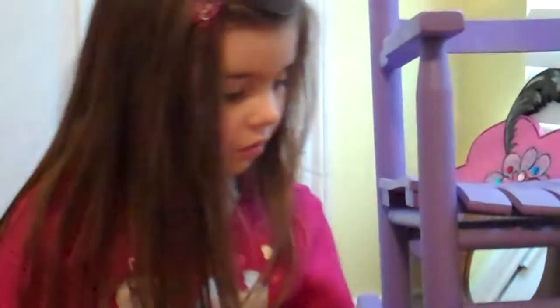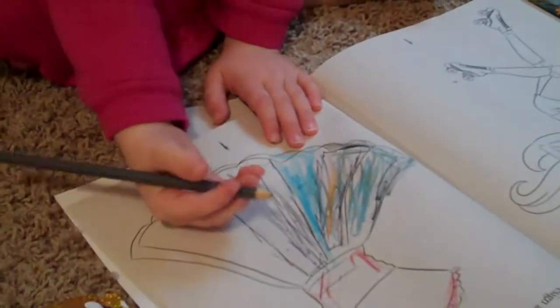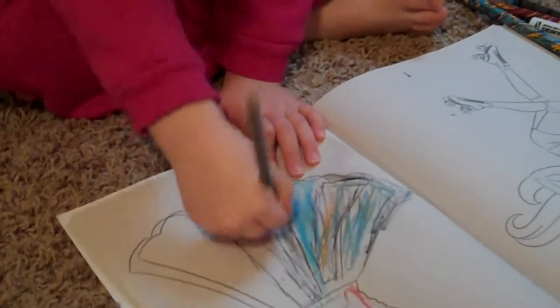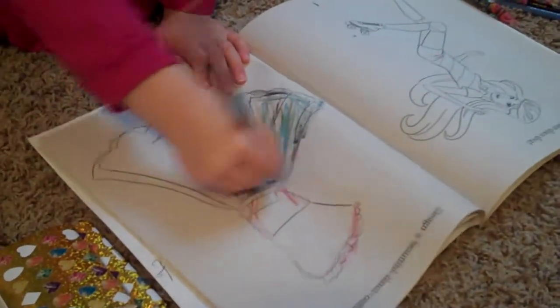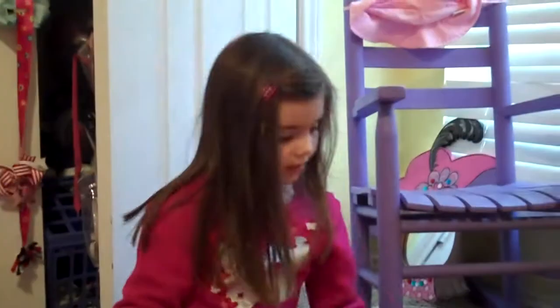Next I'm going to take a gray colored pencil and color it right here. If you don't have colored pencils like mine, just use a gray marker. And I'm going to color it right here so you get a little black smoky effect here.